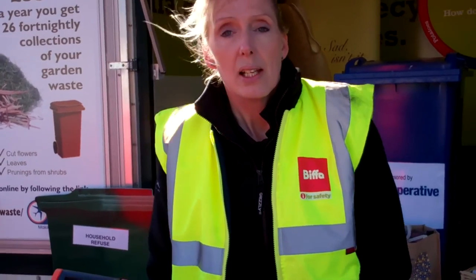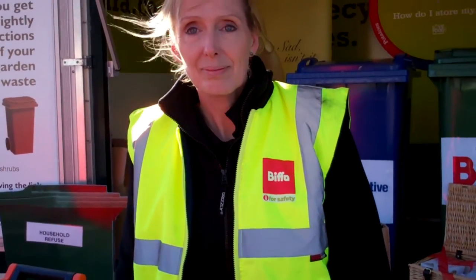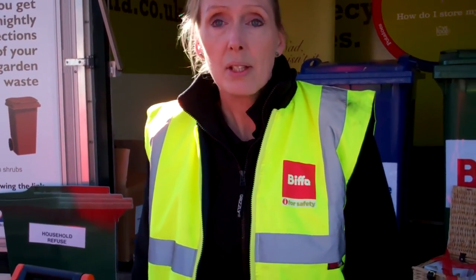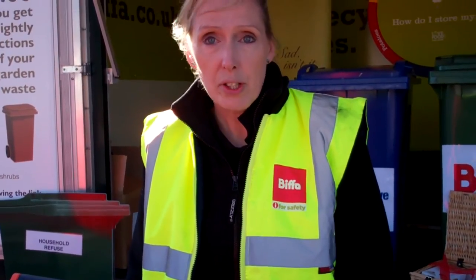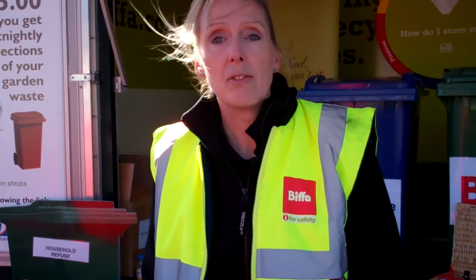When does this actually start operation? Because some people have already got their bins and others probably have yet to get them. We start from the week commencing the 7th of April. You need to check the details we've sent through to you to make sure you know what your collection date is, and then put it out on that week.